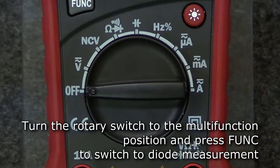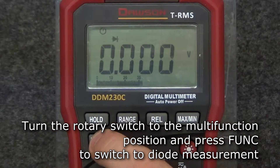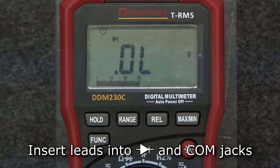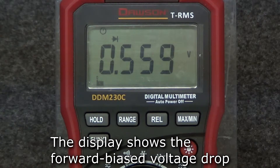The measured resistance will be shown on the display. To measure diodes, turn the rotary switch to the multifunction position. Press the function button to switch to diode mode. Insert the test leads into the diode and comm jacks. Connect the red lead to the anode and the black lead to the cathode of the diode under test, and the display will show the forward biased voltage drop.